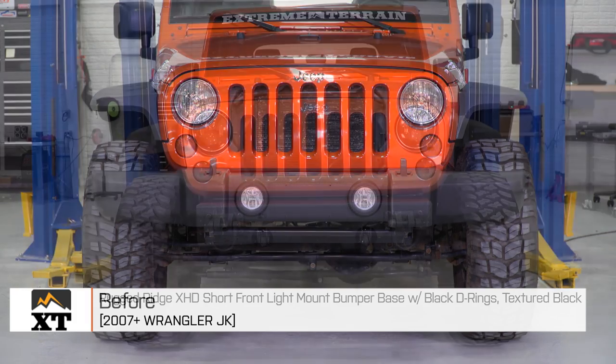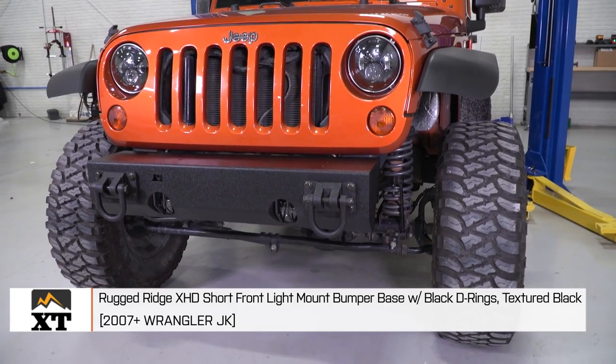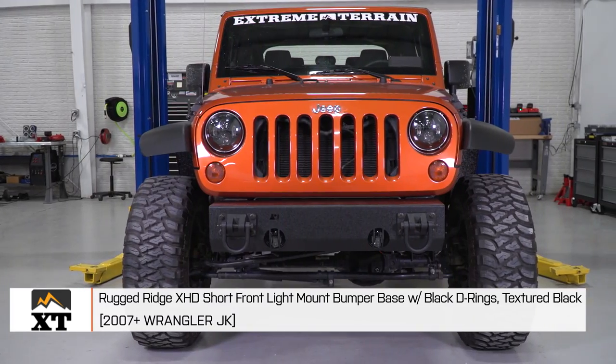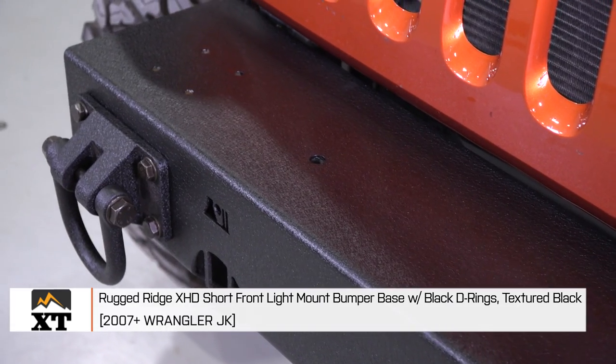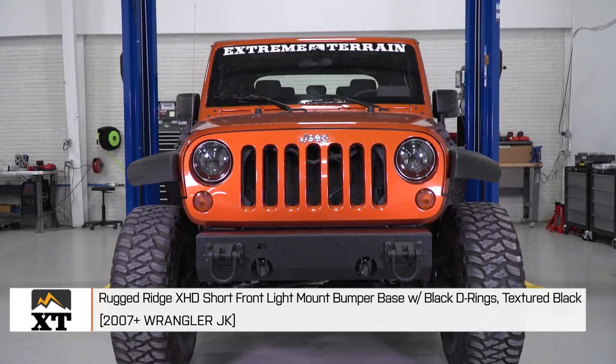This is a steel bumper base that's covered in a textured black powder coat finish, and that's the same finish that Rugged Ridge uses on a lot of their aftermarket parts. Any accessories that you would purchase for your XHD bumper base will have the same finish, so everything is going to match really well. That powder coat finish is also going to help the bumper resist any rust or corrosion down the line.